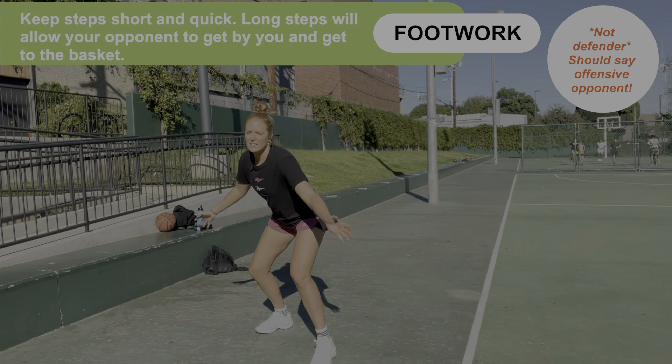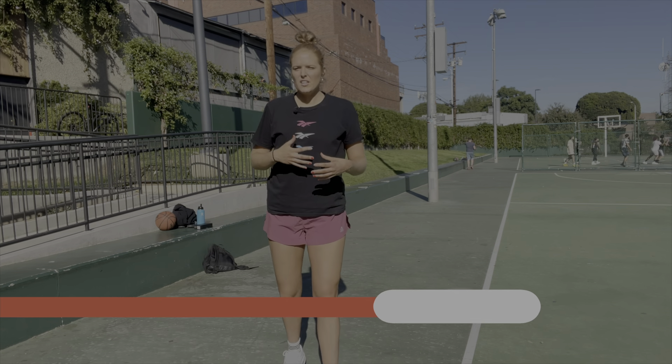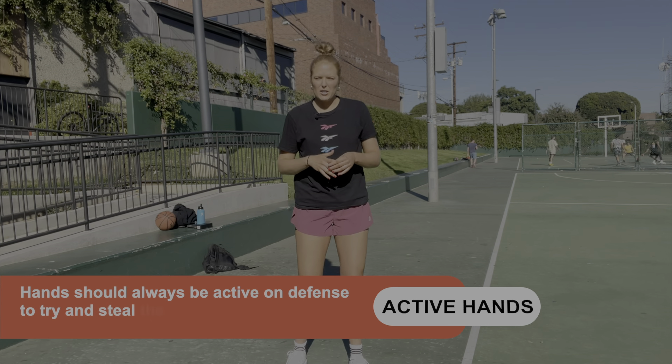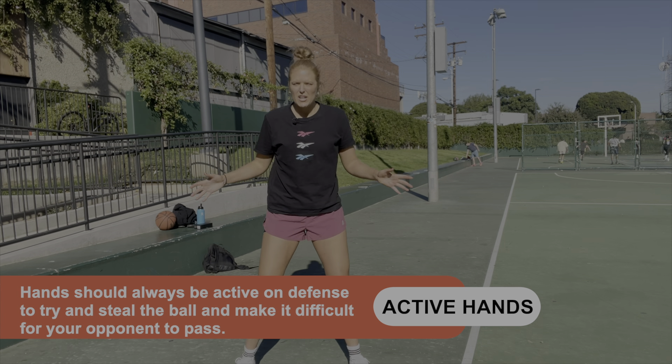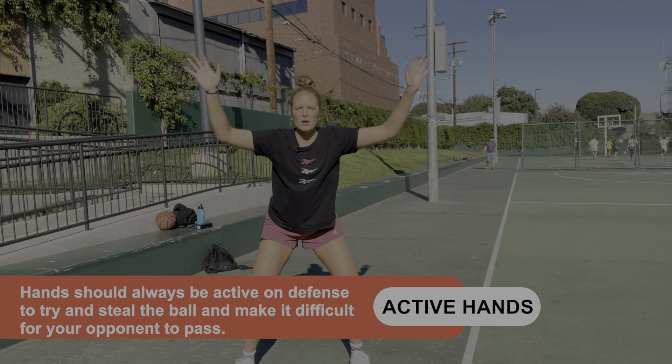The third tip is about good footwork. You want to make sure your steps are quick from side to side, front and back. You don't want to take big lunges so that your defender can go right by you. You want to focus on quick movement forward and backward, keeping the defender in front of you, staying low on the balls of your feet, and just moving side to side. Not taking big lunges either way, or putting too much weight in one leg so you can't quickly get back.